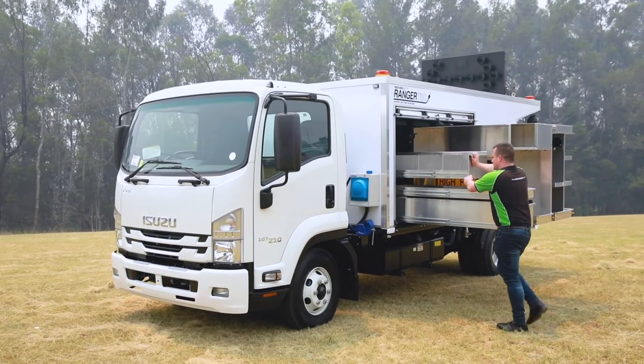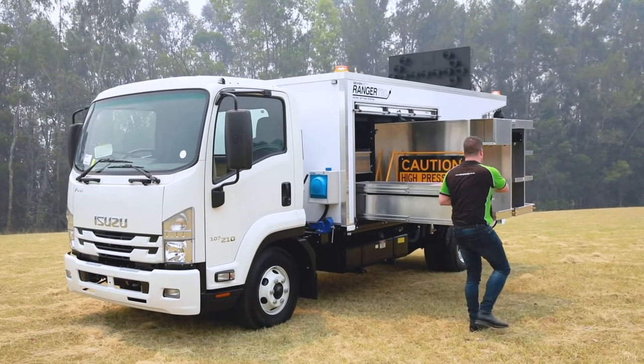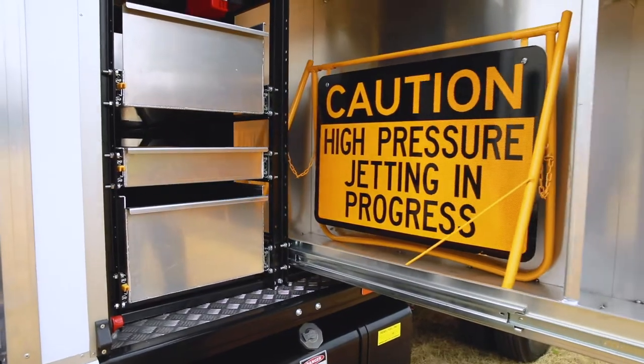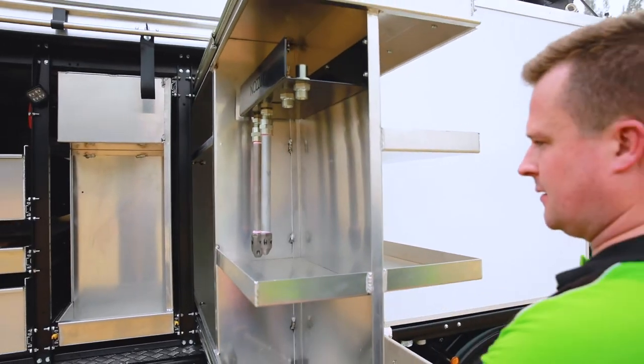The main jetting system comes in three model options: 130 litres a minute at 3,000 psi, 160 litres a minute at 2,600 psi, and 200 litres a minute at 2,000 psi.